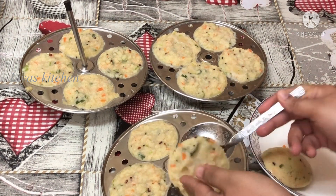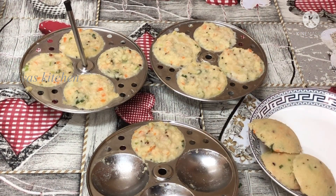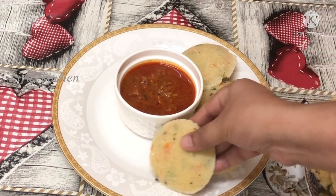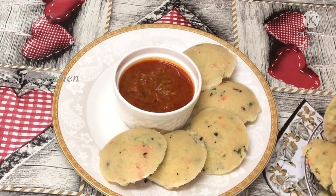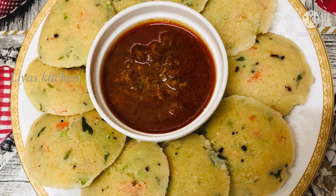We will eat a very easy and healthy egg breakfast. If you like this, please like and comment. Please do subscribe to our channel. See you in the next video. Bye!